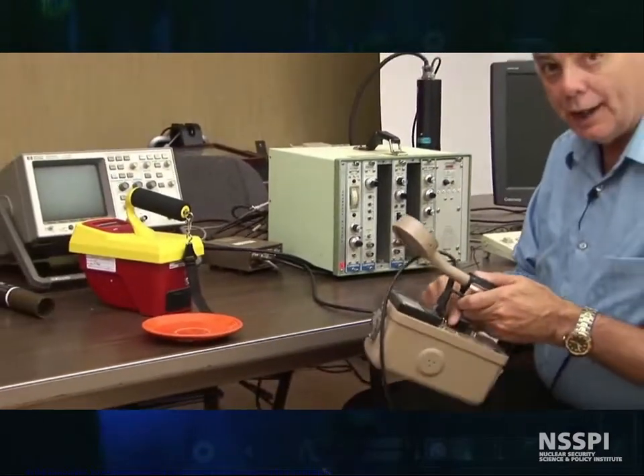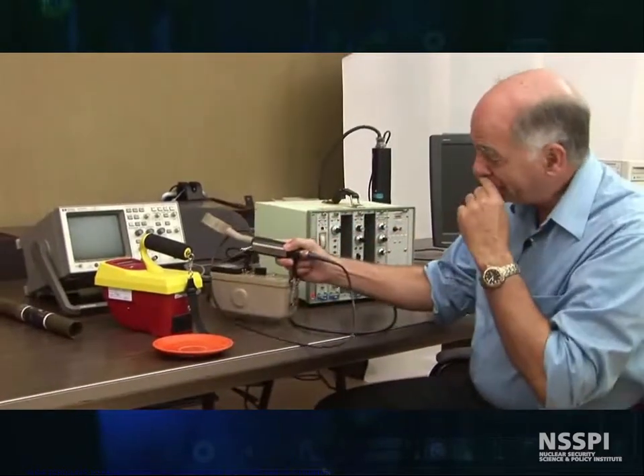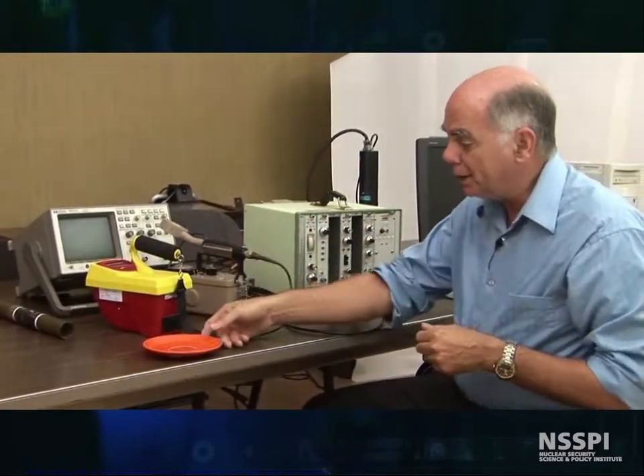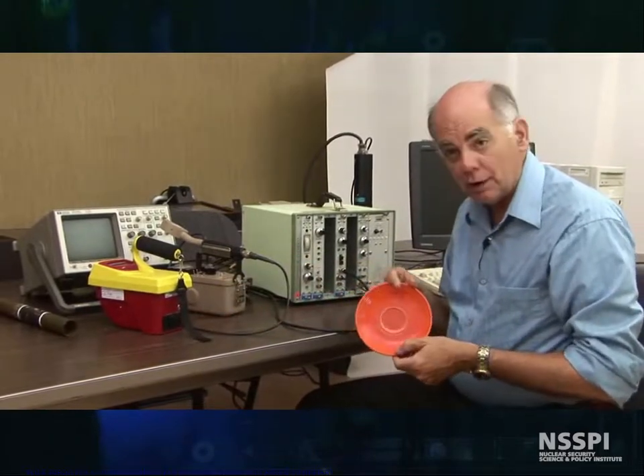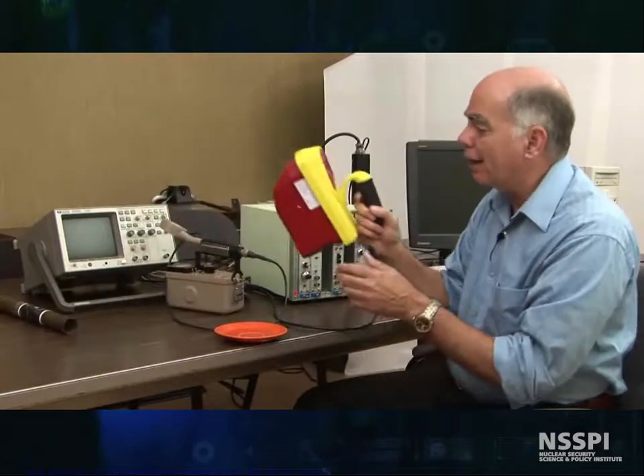That sounds pretty scary, and actually I must be a brave man to sit here next to this radioactive plate. But just between you and me, your grandmother probably ate breakfast off plates like this, and they managed to live a long and useful life, most of them.